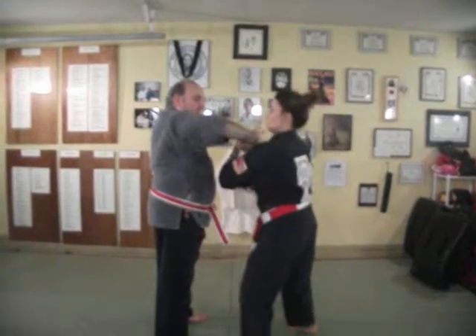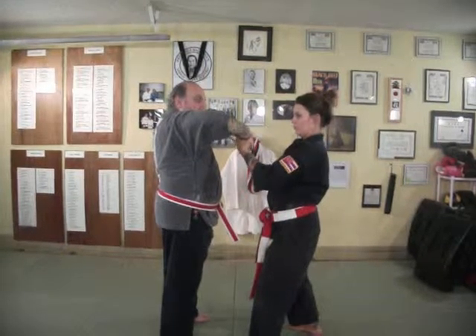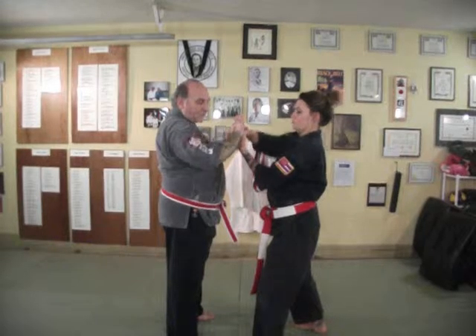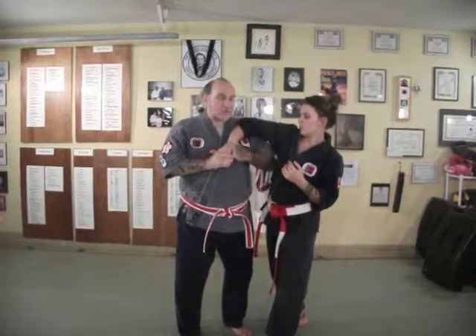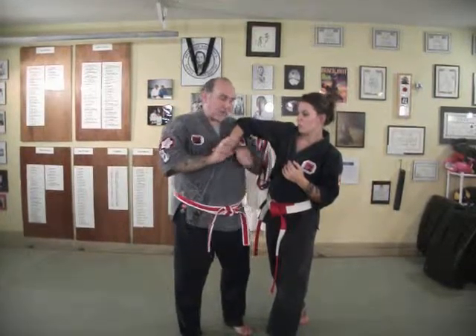Number fourteen is a counter for Sankyo, or Sankaju. When they have it here, you drop your elbow and you can get it. Be sure and use your shoulder to keep them from countering.